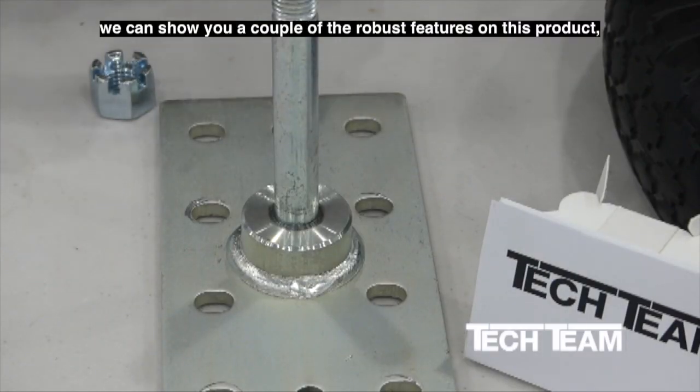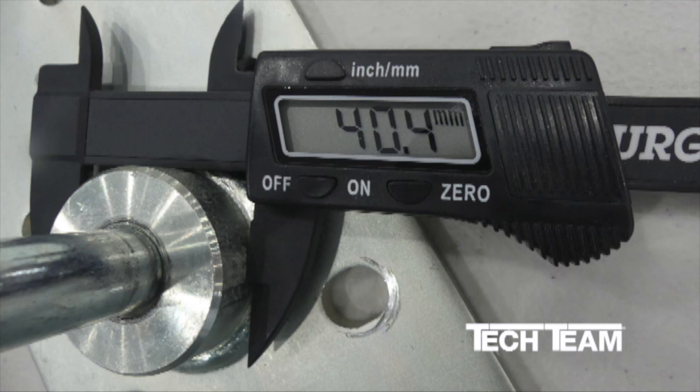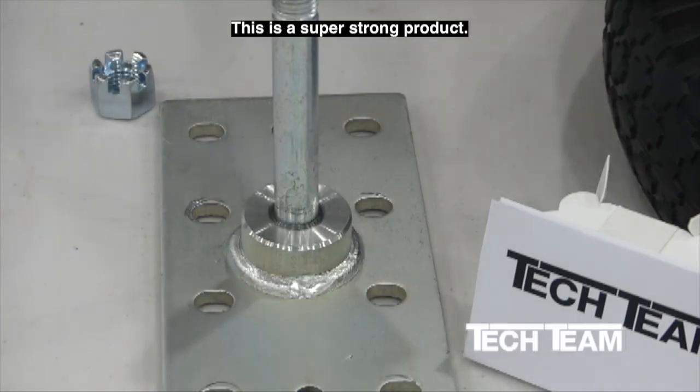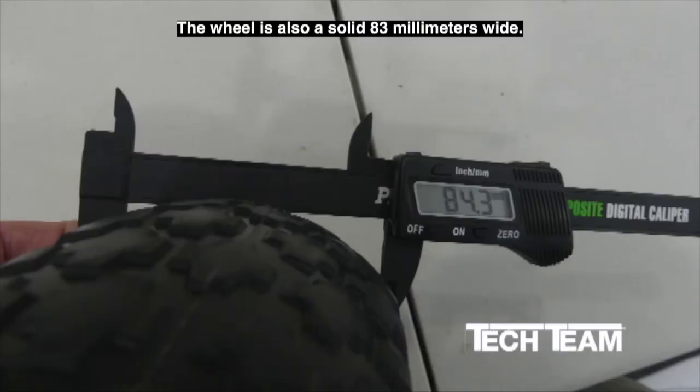While we have this apart, here are a couple of the robust features on this product. The hub that the axle gets welded into is a solid 40-millimeter diameter machined steel. The axle itself is solid at 16.1 millimeters — roughly 5/8 of an inch. This is a super strong product. The wheel is also a solid 83 millimeters wide.